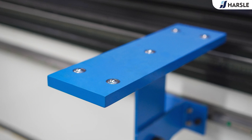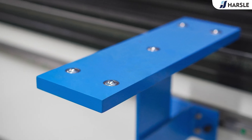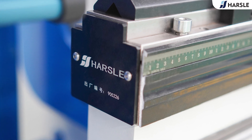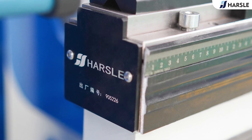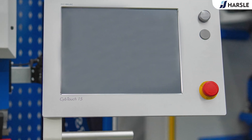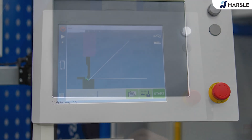The Z-axis can not only move in a left and right direction but can also be fine adjusted vertically, which ensures bending accuracy within the controlled range. Its front part is with tempering and other special treatments for long service life. The backgauge, controlled by four axes, is the key for more flexible bending.